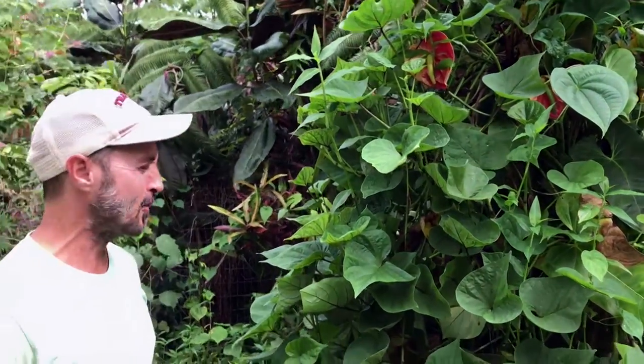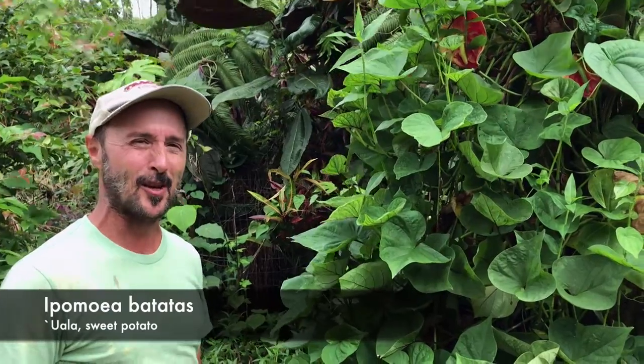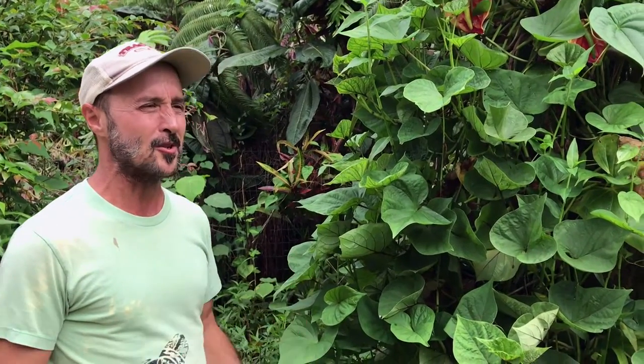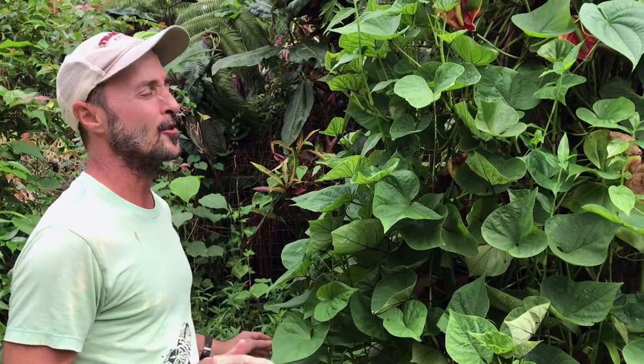I'm going to be talking a little bit about the sweet potato vine here. We think of sweet potato as something that produces potatoes, but what I'm going to be talking about is the greens from it. In our perennial tropical permaculture, we're always looking for really easy to harvest and easy to propagate dark perennial greens, and sweet potato is definitely one among them.